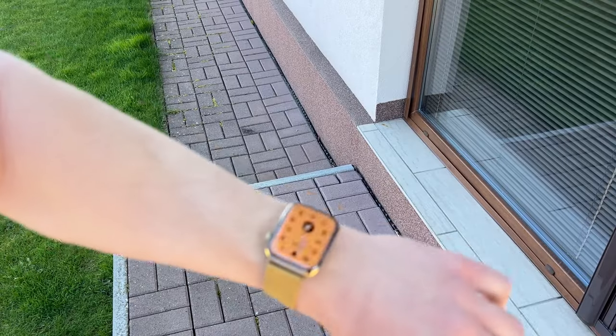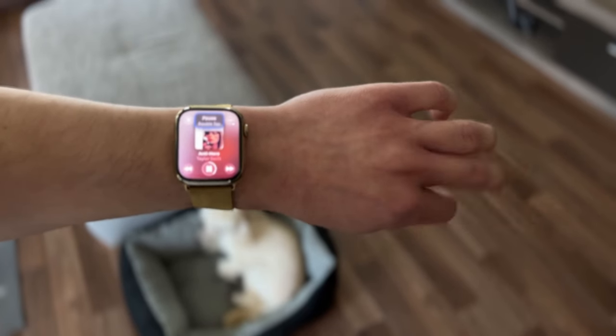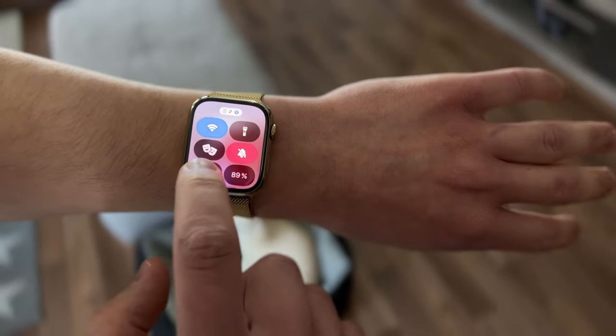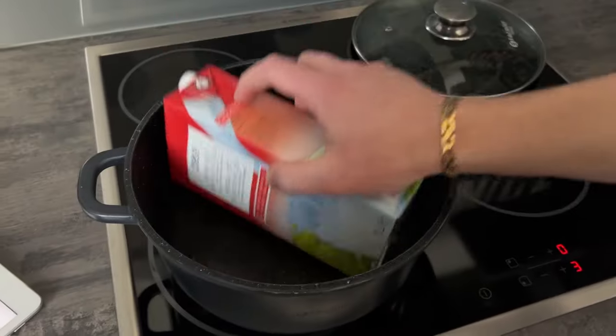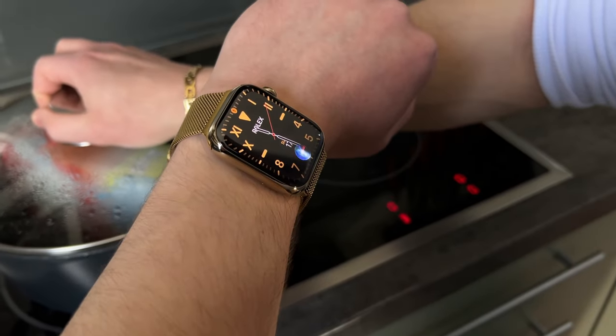With this Apple Watch, I can check the time, remotely control music when I cannot find my iPhone, ping my iPhone when I cannot find my iPhone, and set timers hands-free.